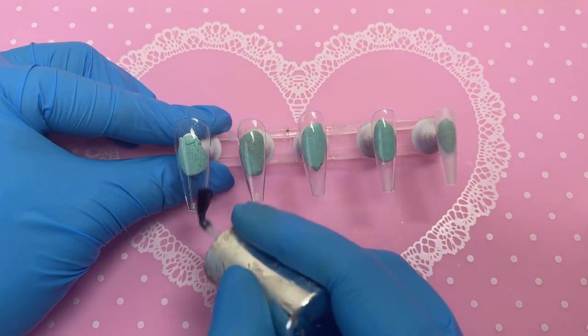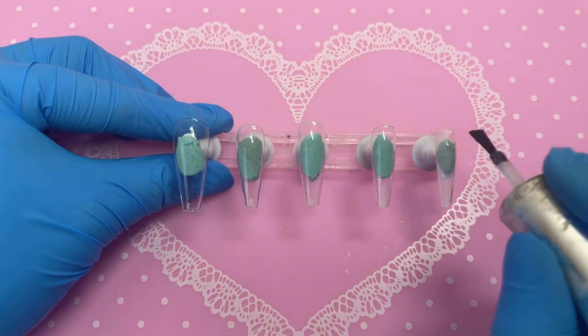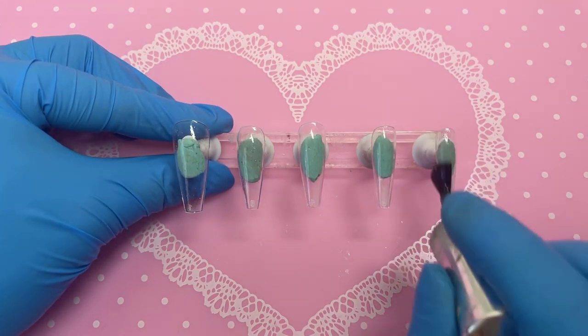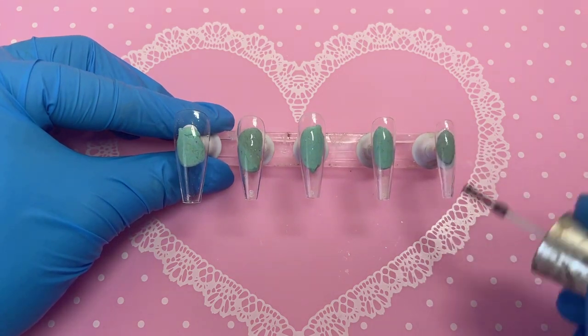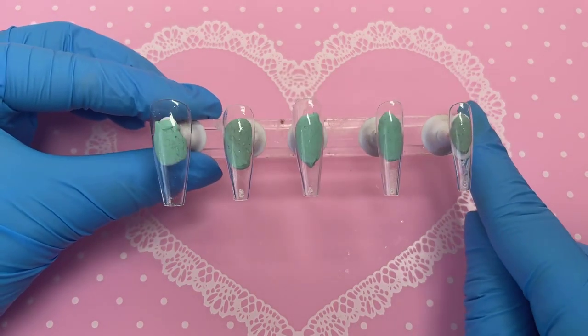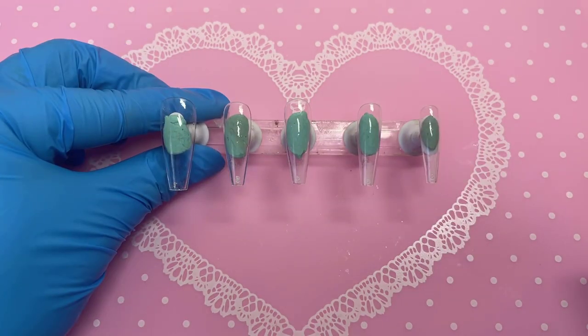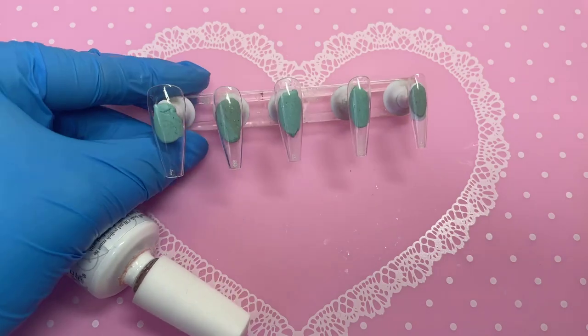I always mention what I like the most but I haven't really been saying what I don't like. Buffing those nails has got to be my least favourite — it really hurts your fingers, especially the little tiny nails. But it's got to be done.